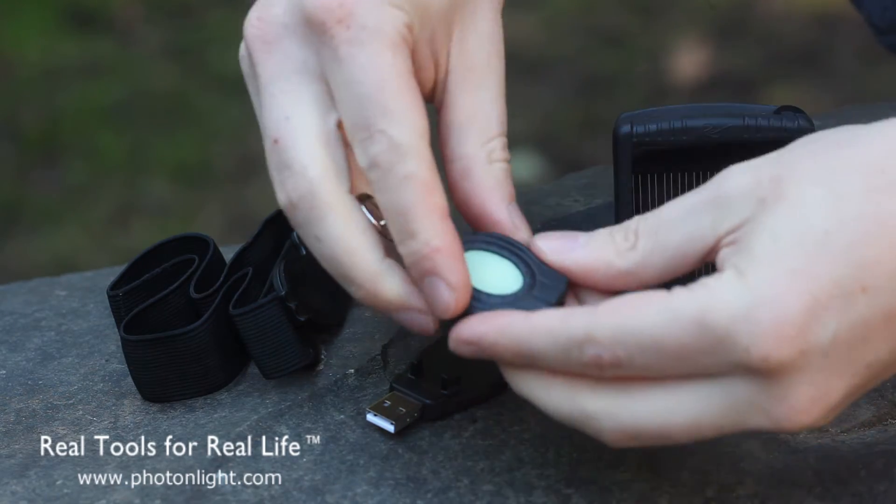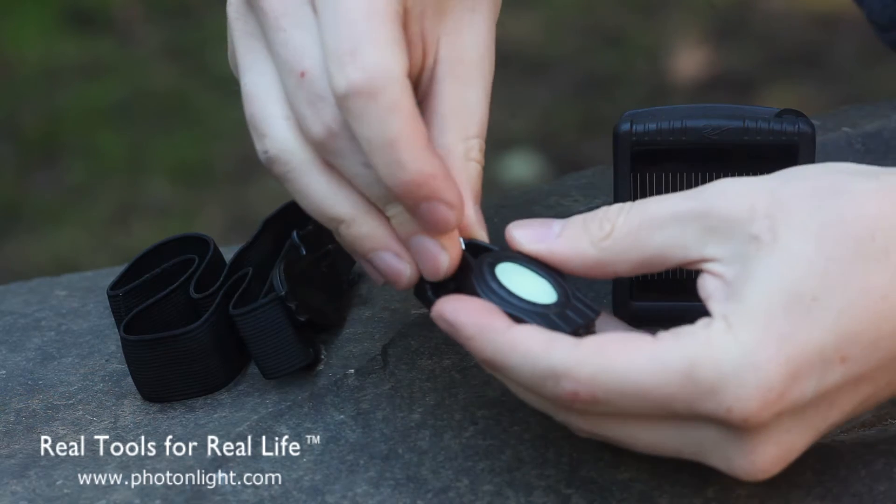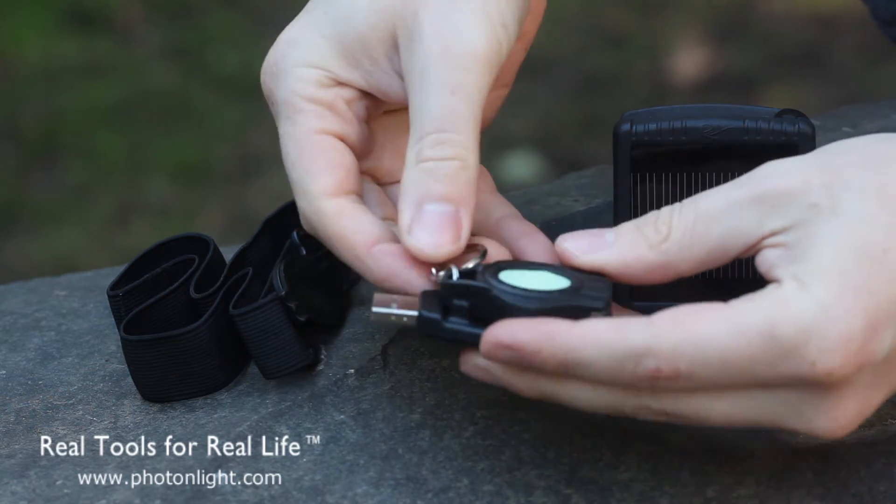The USB charger has the same type of clip and takes approximately two hours to charge on USB.